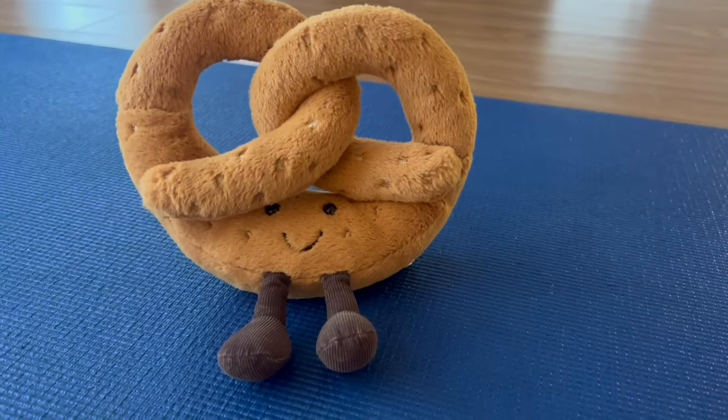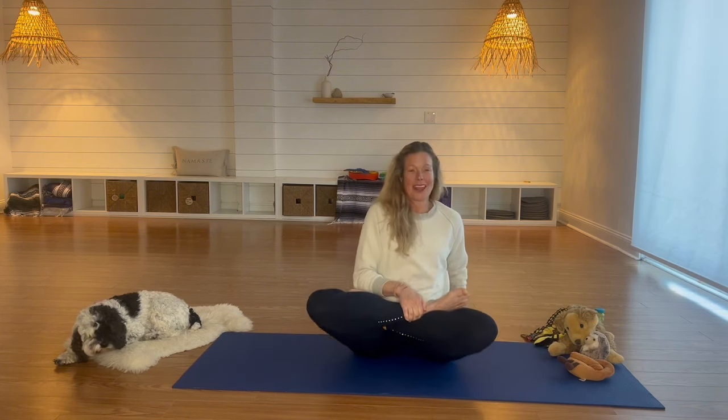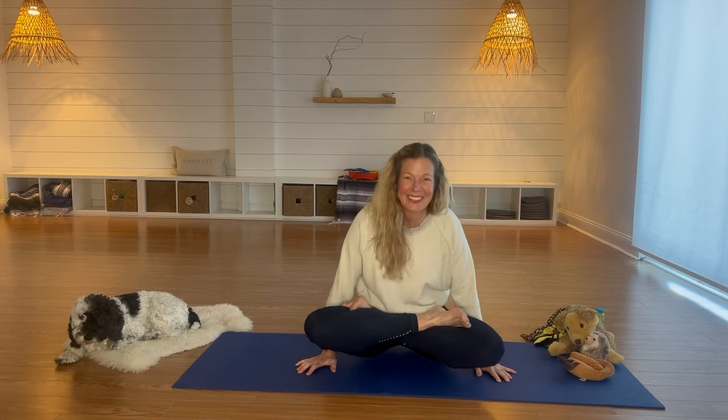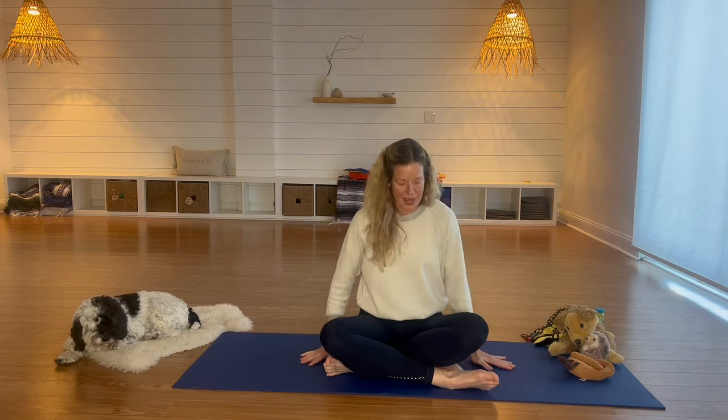We're going to do pretzel pose. Two ways to sit: crisscross, or you can do lotus — where you take one foot, bring it all the way up, then take your other one and curl it around. This is called lotus. If it doesn't feel good to your body, you don't have to do it. Everybody's body is different and you do what feels right to you. Hands go right at your hips, at your side, then lift everything up — can you swing? Beautiful. If you don't have lotus legs, just use crisscross legs and press up.